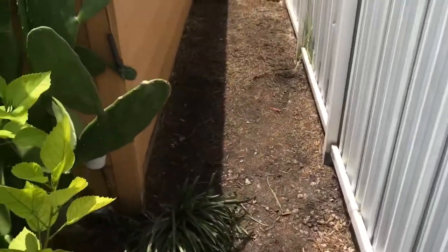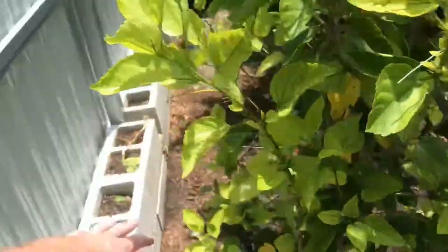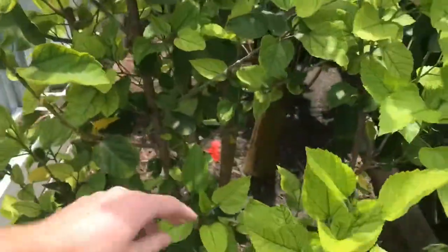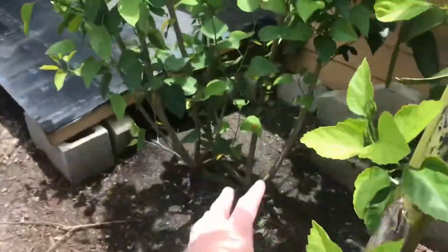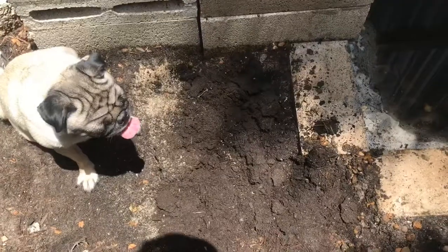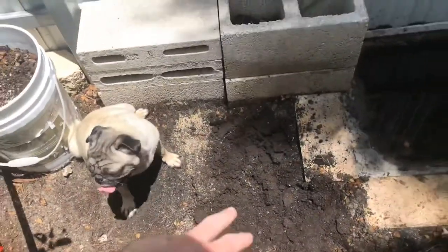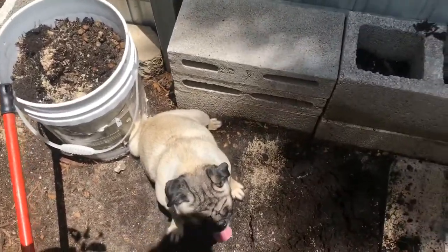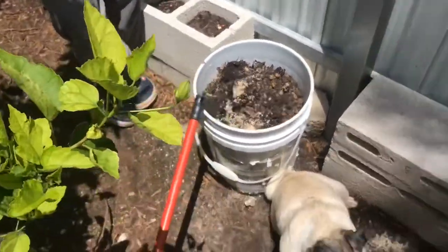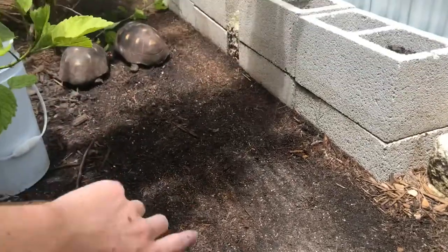There are two grass types: a sun grass that'll go along the fence edge, and a shade grass called Palmetto — I can't remember the exact name of the sun one. I took out all the rocks and put them in a bucket to use for something else later. I added a little more dirt in there and I've got Gracie here just watching and being in the way. I'll keep clearing the mulch and then put all the sod in.